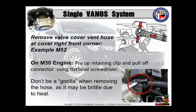I used to replace them just for GP, because if this is the first time that's ever been moved, that's going to explode in your hands. So keep a note on that.